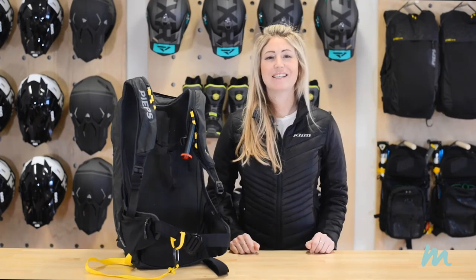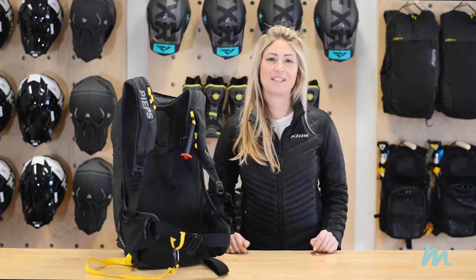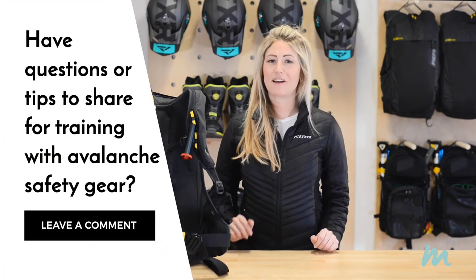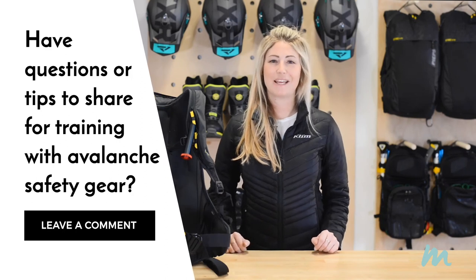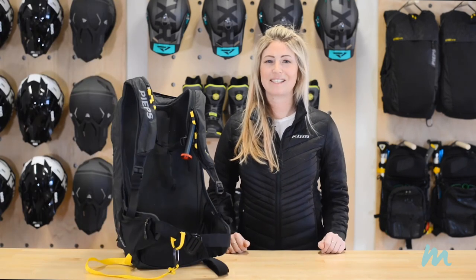And that is how you operate a Peeps Jetforce bag. We'd love to hear from you — if you do a test run at home, put a video up on Facebook or Instagram and tag us. If you have questions, find this video over on mountainous.com where the best conversations happen and leave us a comment. Thank you so much for tuning in to another episode of Wear and Care, and we'll see you next time.